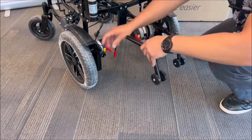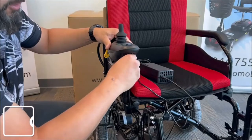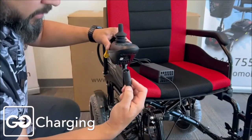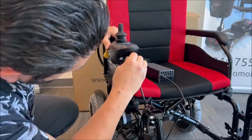Repeat that for the left side as well. Now if we want to charge our chair, we have to unplug this here. Here's our charger — it has three prongs, and the three prongs are going to be facing down with the third one on the bottom. Push that in just like that.